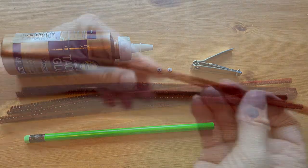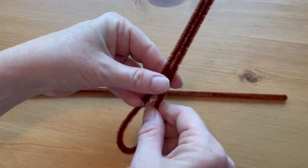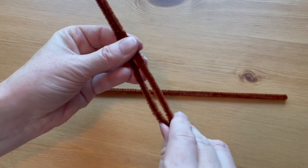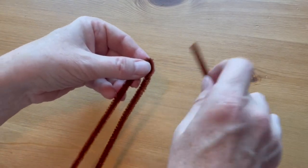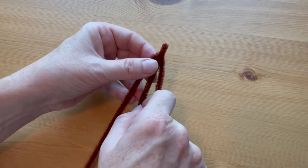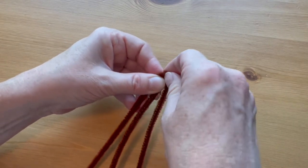Bend one pipe cleaner in half. Attach a second pipe cleaner to the middle by twisting the very end of the second pipe cleaner around the bend.